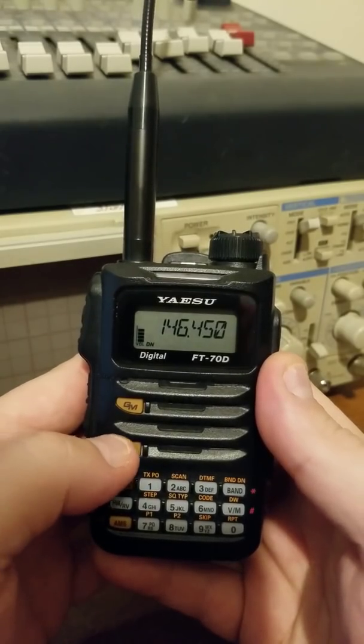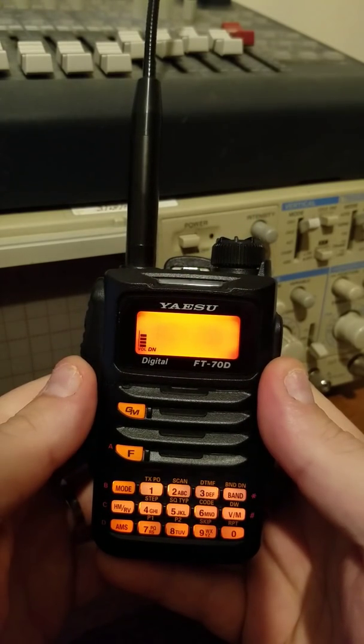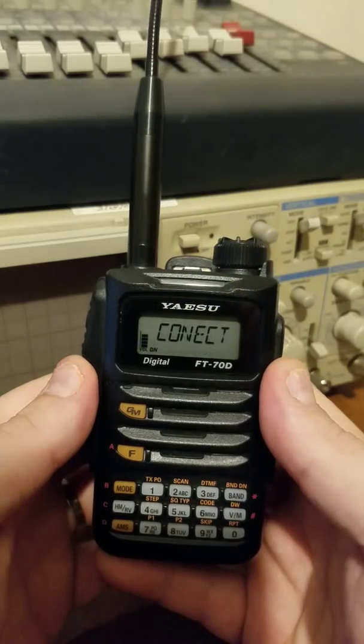To connect to the X, we're going to hit the F, then AMS. Alright, I just connected to my node.